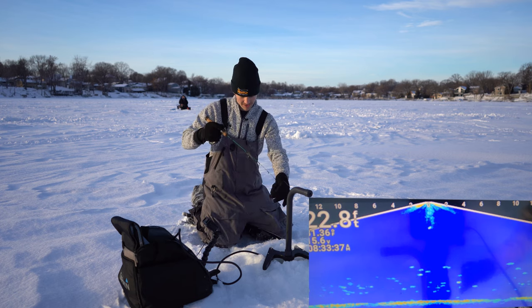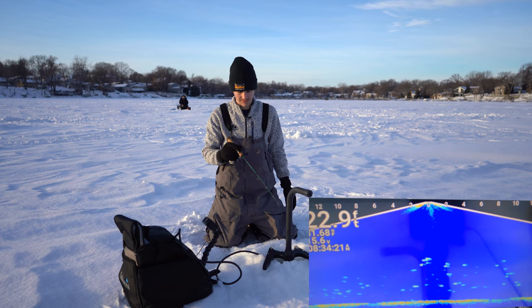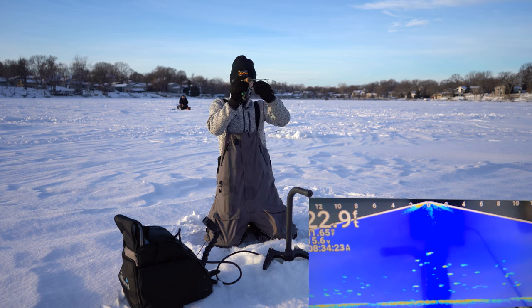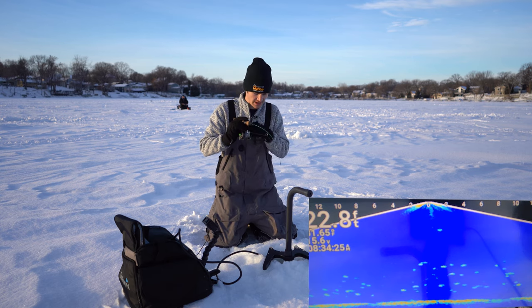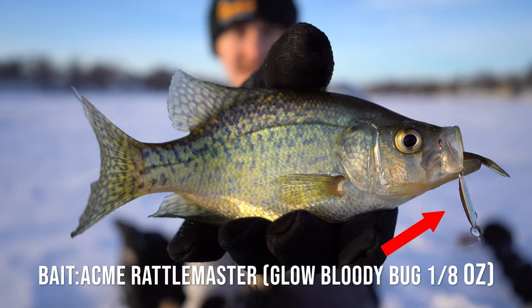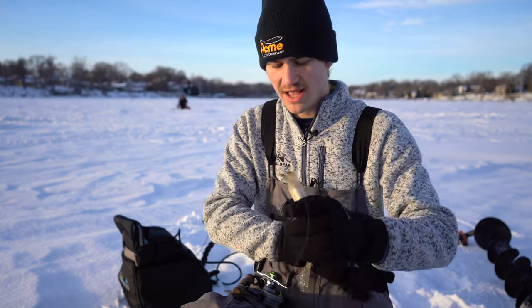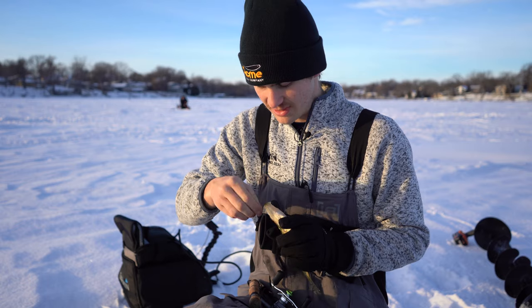Let's drop her down here — we are on so many fish. This guy's gonna smack it. Fish on! There we go. Look at that — beauty. These guys are massive, but we gotta find that big school because I know they're here. There's these little guys for sure, but I'm certain there's a school of bigger ones too.